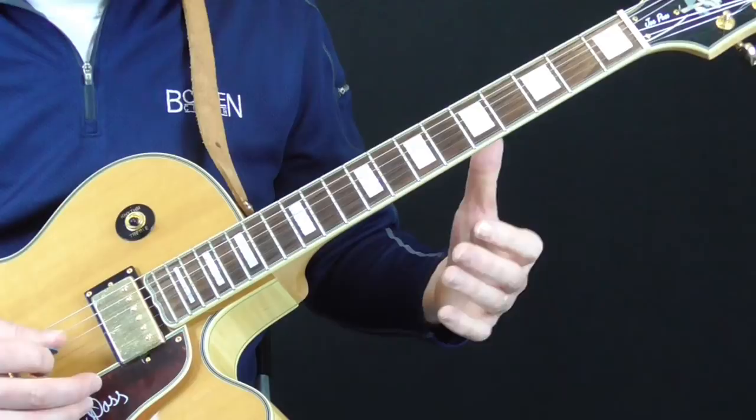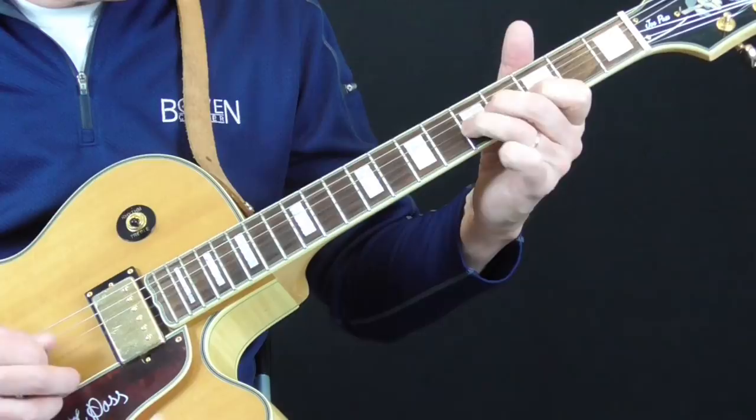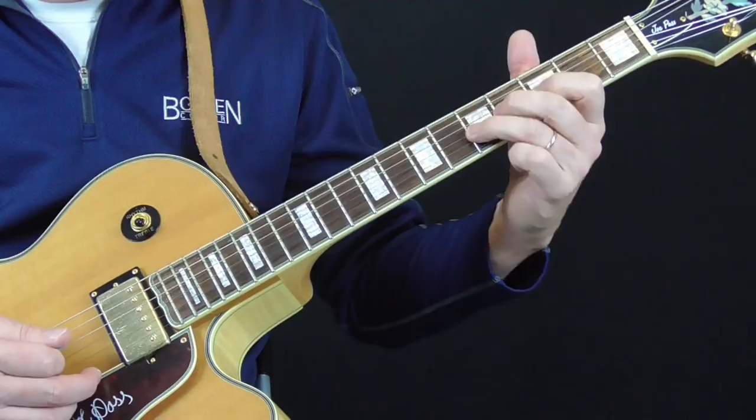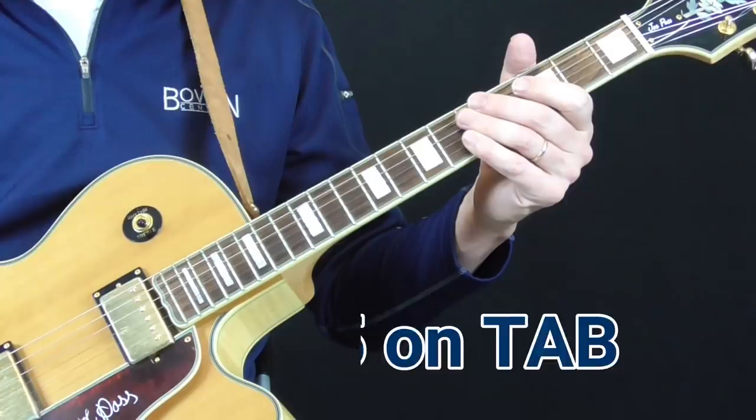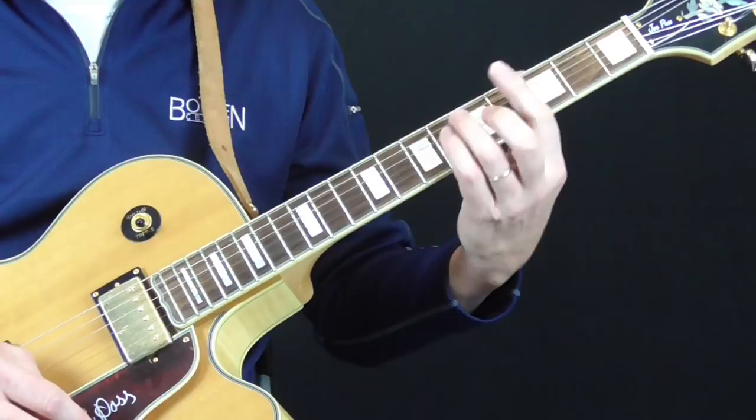He also does a little sequence where he just fiddles around between the second, third, and fourth strings, moving around on those three strings between the third and the fifth fret. I've got it tabbed out for you as close as I can get — that part is kind of hard to hear exactly what he's doing.